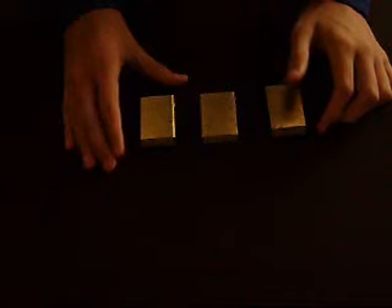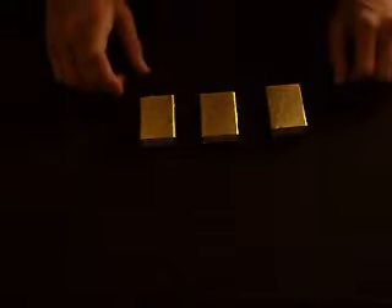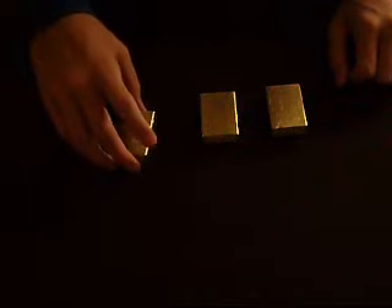Hello there. This trick is called box and rattle. I have three gold boxes. This box is the only one that shakes. The rest of the boxes are completely empty. So all you have to do is keep your eye on this one. I will mix around as fast as I can go.